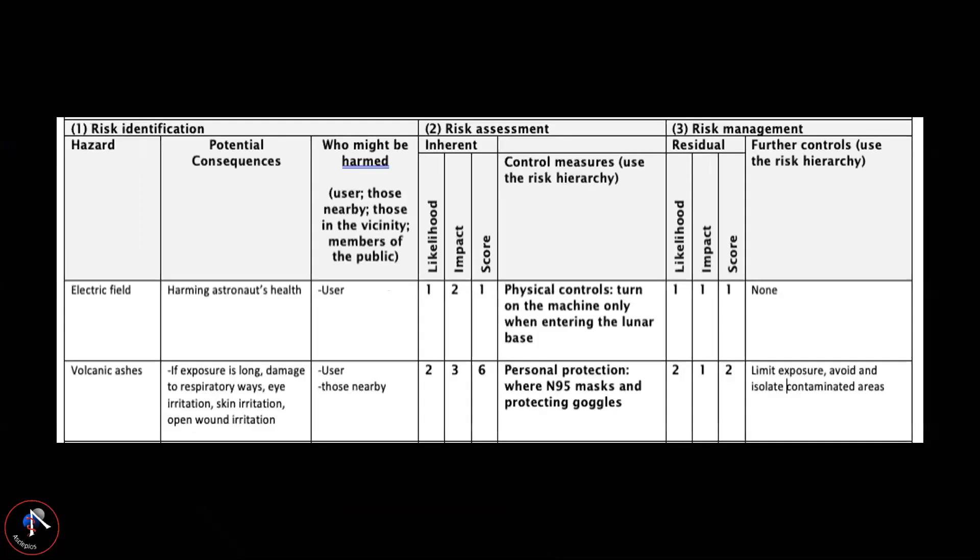For this DRACO prototype we haven't found anything we need to really worry about, but going forward when we scale up the prototype, we will obviously have to pay more attention to the risk assessment before any experiments can be conducted.